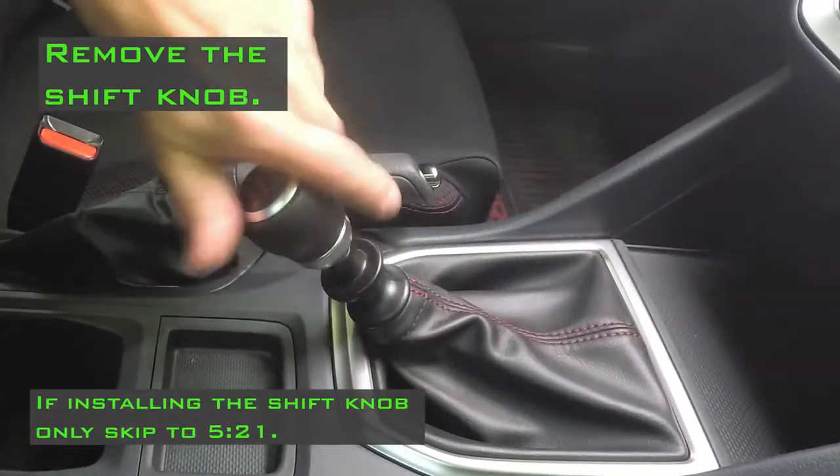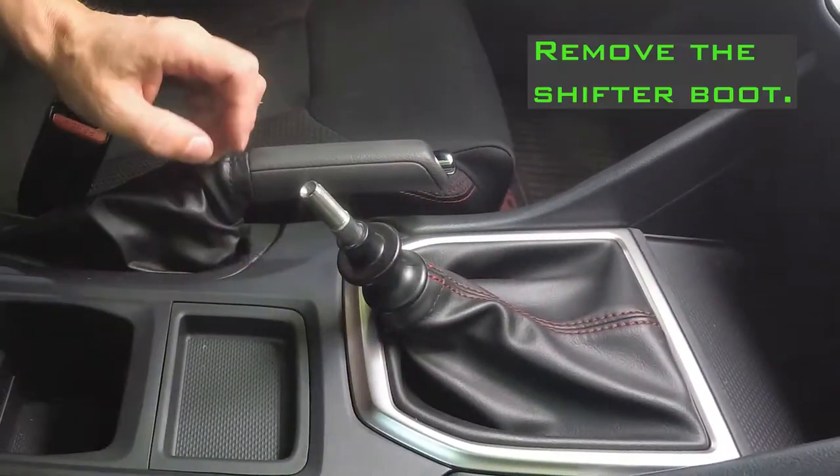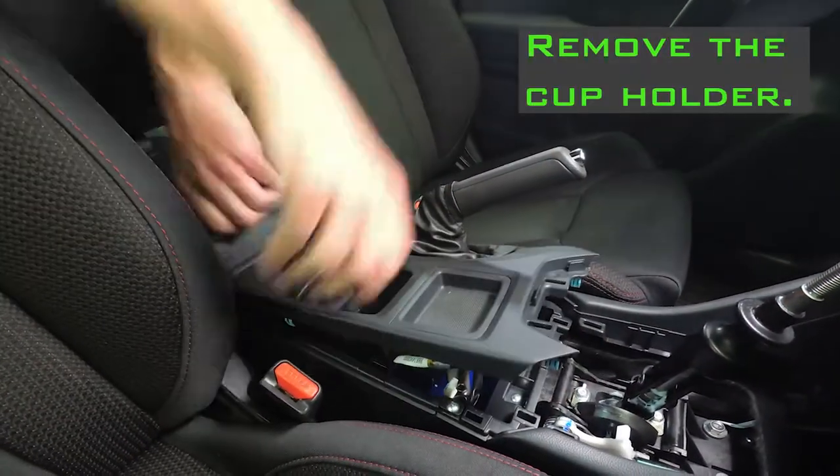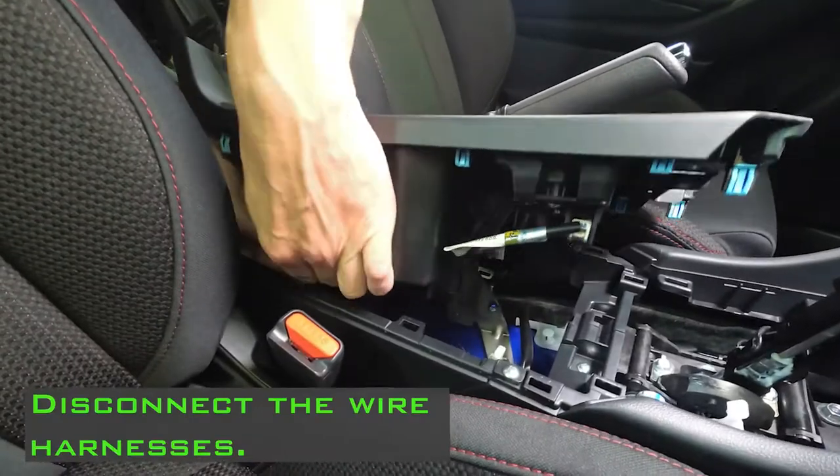Remove the shift knob. If installing the shift knob only, skip to 5:21. Remove the shifter boot. Remove the cup holder. Disconnect the wire harnesses.